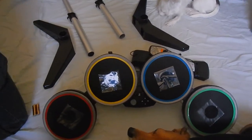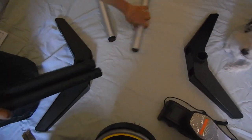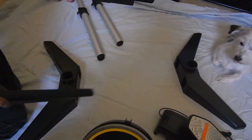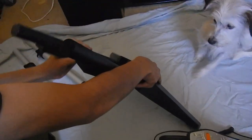Alright, we're back with the second video on how to assemble the drums. First, you've got these two parts right here, and the feet. There it goes. And connect it.